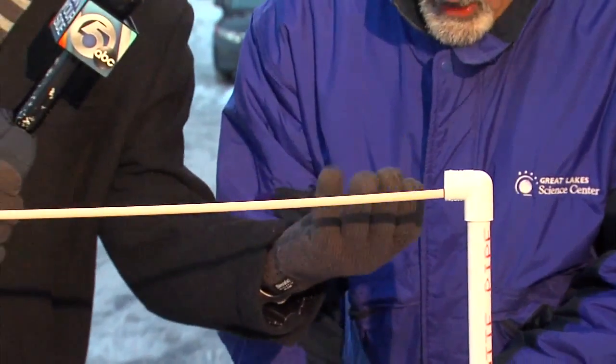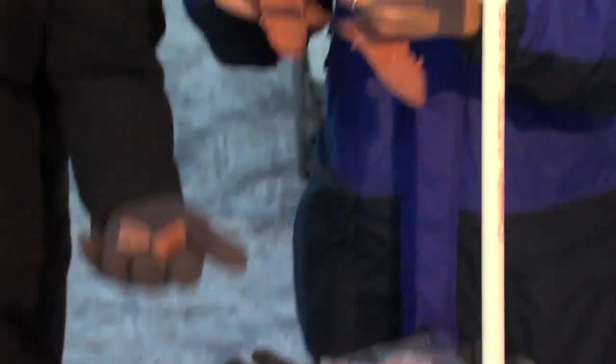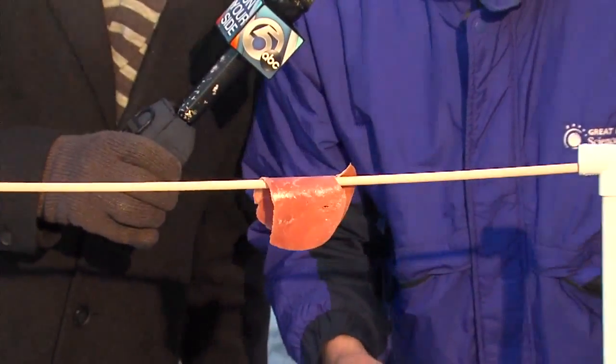This is like a bologna or something? Roast beef. Doesn't take long. So this is what happens to your skin, right? Exactly. You can see what happens — we just put it out. Here it is. And probably by the end of the hit, it'll be hard again.